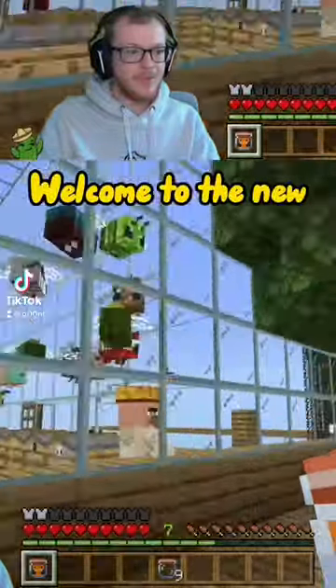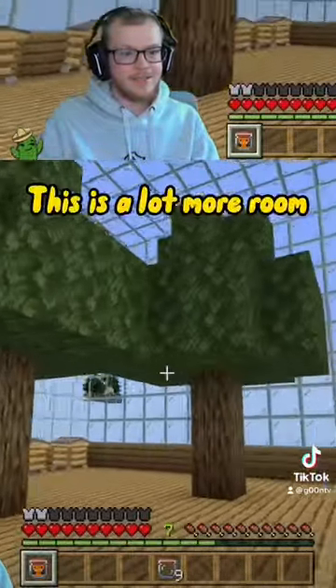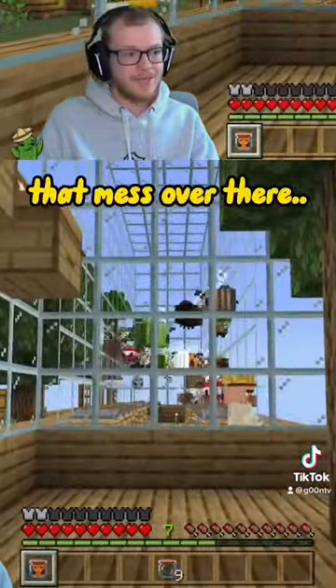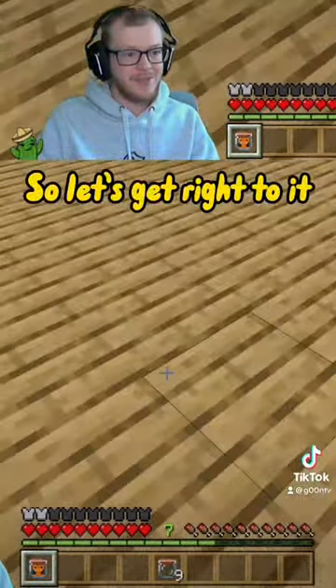Welcome to the new bee habitat. This is a lot more room, this will be easier to see the bees, and it won't be like that mess over there. So let's get right to it.